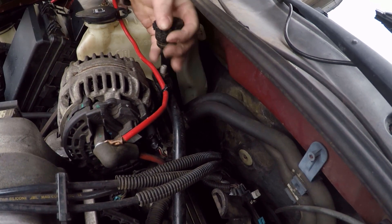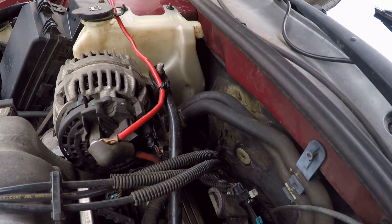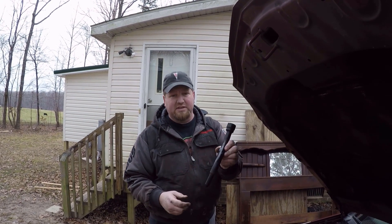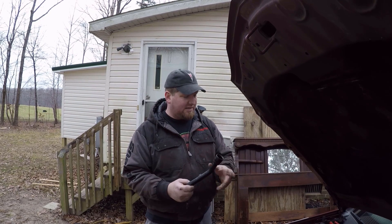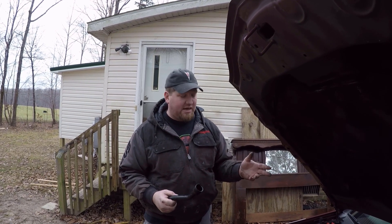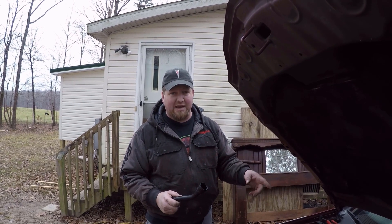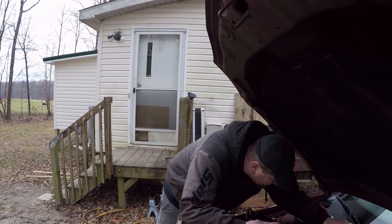After my first attempt I decided to cut the bracket that holds it onto the old engine off, because it doesn't line up with anything on this engine anyway, and that way it's not going to be interfering with my heater hoses. So with that out of the way, let's try this again.